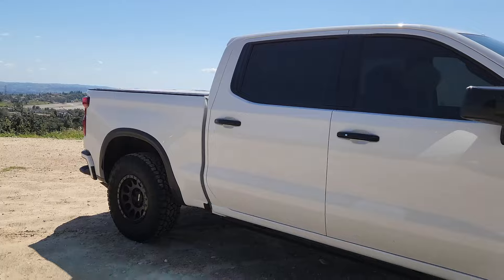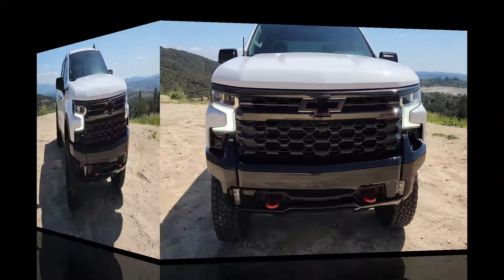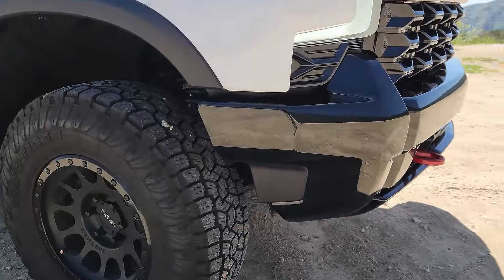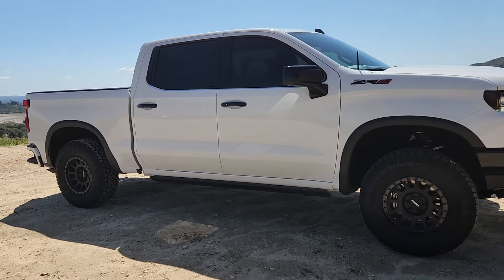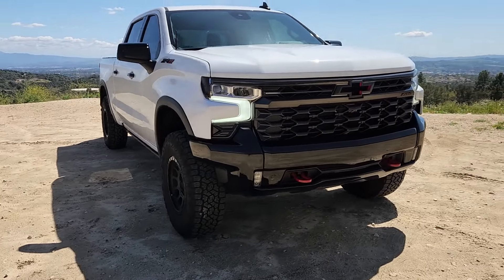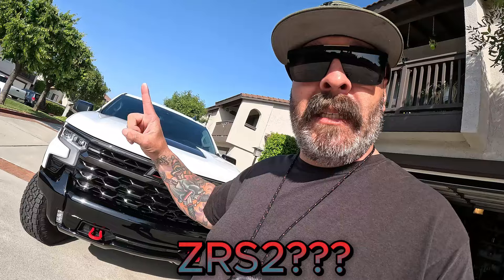Wait, we're not gonna do the reveal with some cheesy garage door opening - I got something better than that. That, my friend, is a ZR2 RST conversion.